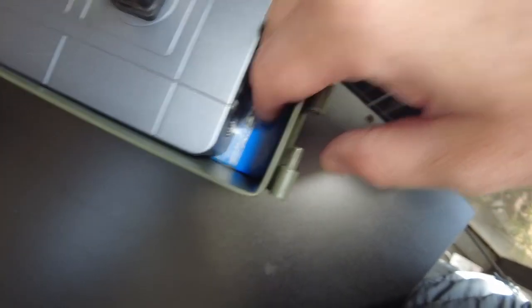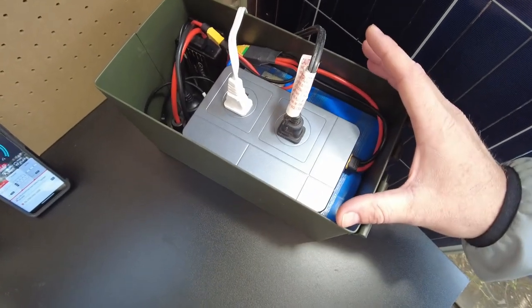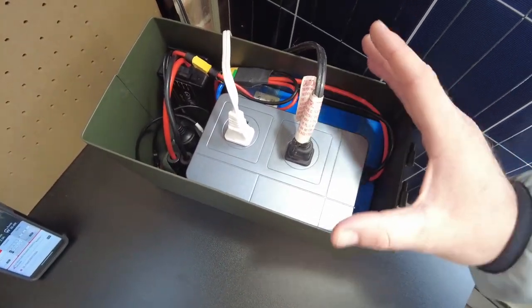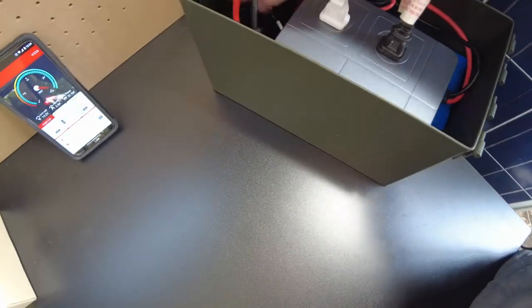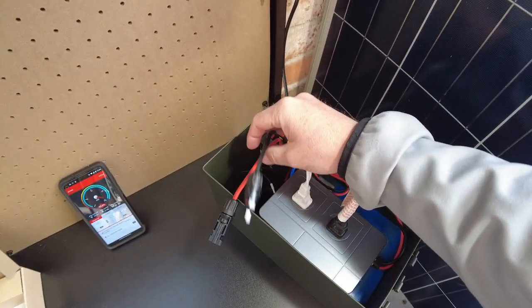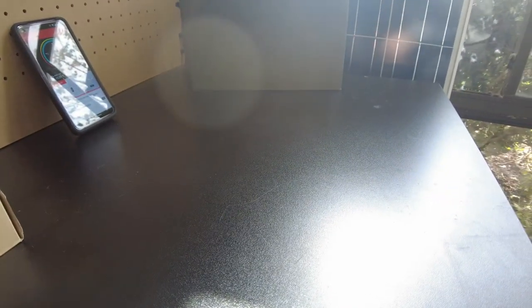There's still room back here for a little fan. I'll probably put some velcro on the battery — it's in tight enough not to move around, but I'll add some on the bottom and back side to keep it in place, and maybe velcro on the inverter too to keep things from rattling. Now we need to hook up some solar and see if we actually start charging.